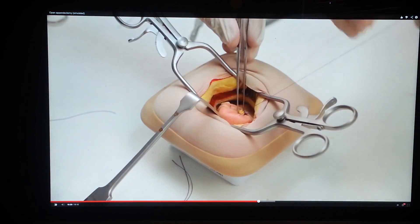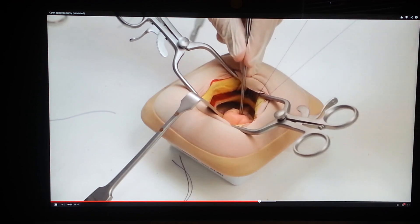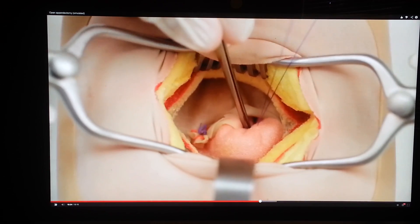Ask your assistant to push the appendix base using non-toothed forceps whilst you tighten the purse-string to bury the stump.